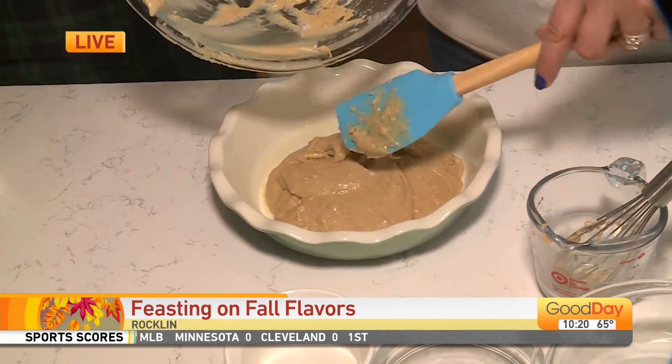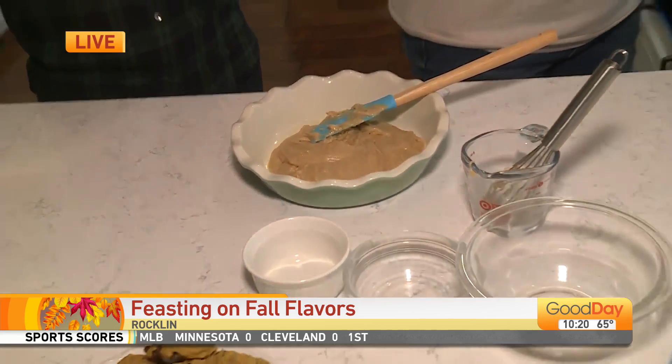Do you ever get tired of eating your baked goods? No. Never. And you should not.